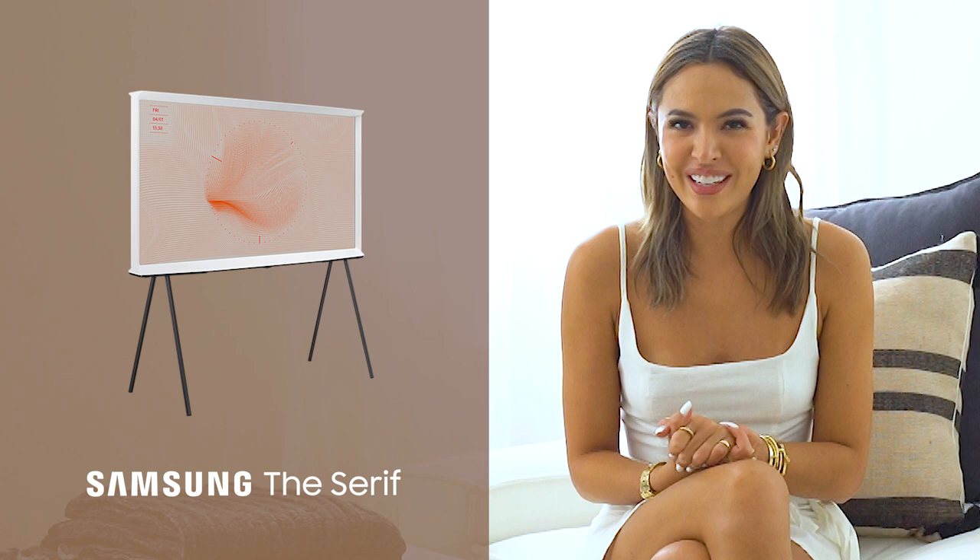For today's episode on design tips, I am going to show you guys how to style Samsung's The Seraph TV. When choosing furniture for your own space, it's really important to ask yourself what your personality is because you want to translate that into your space. You want to be able to show your personality in your home.